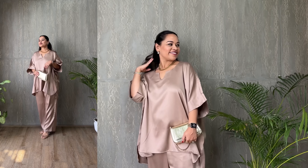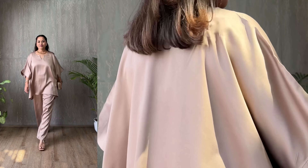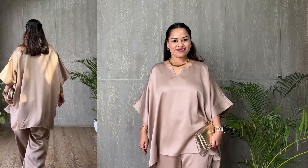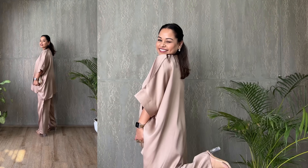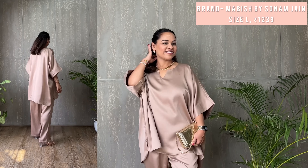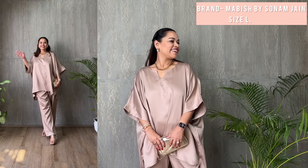The kaftan set is for the woman who commands her space with a gentle strength — it's for afternoon meetings that turn into evening gatherings. Priced just right at ₹1,239, it's the perfect choice for those who prioritize both style and comfort. Whether you're hosting at home or leading a team at work, this is the outfit that carries you through with an air of easy elegance.